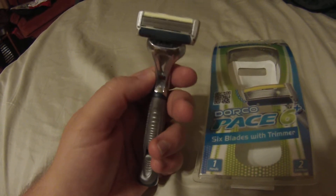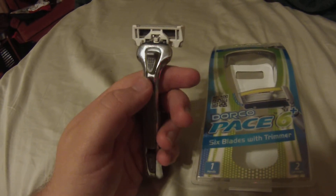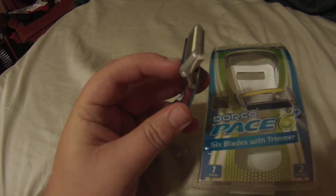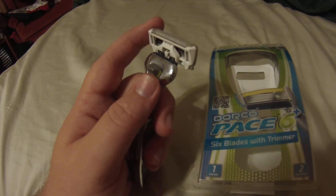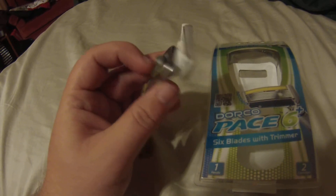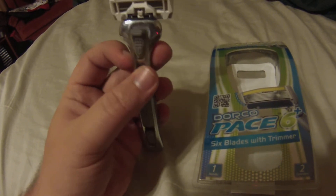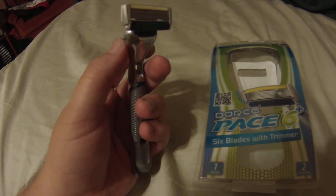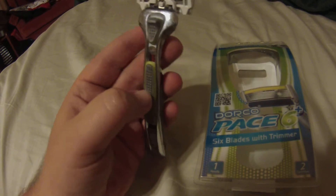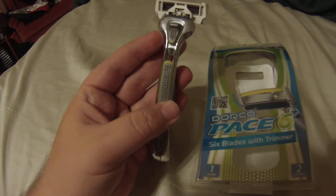One issue I have is that my wife uses my razor because she can never find hers. I know she's used this one because I've found it in places I didn't put it. With the Gillette, after my wife used it, the blades would dull quickly. That does not seem to be the case here — she's used it at least twice to shave her legs and I've had no extra pull or tug when shaving afterward. It seems to hold its cutting edge very well, which means I'll get more uses per cartridge than I did with the Gillette, so I'm spending even less money.